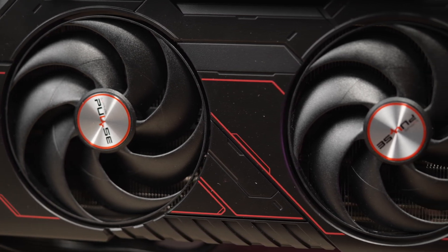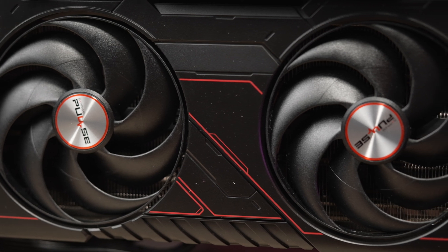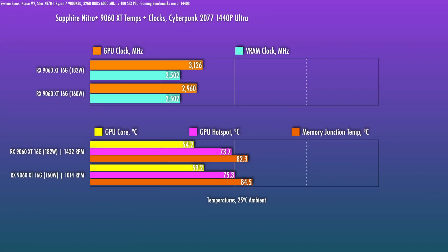Those are spec'd at a 3290 megahertz boost on the same game clock. In Cyberpunk at 1440p, the Nitro Plus boosted up to 3125 megahertz. I don't have a base 160 watt card on hand right now, but manually limiting the power target to 160 watts for this card yielded 2960 megahertz.